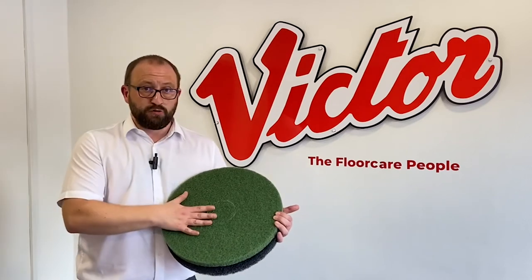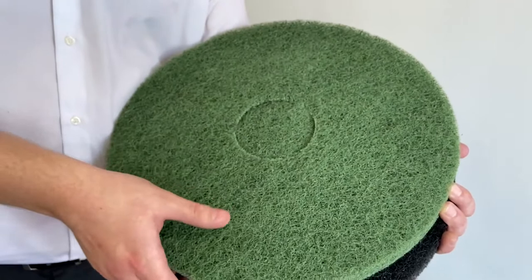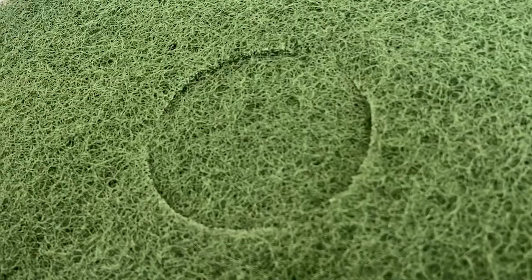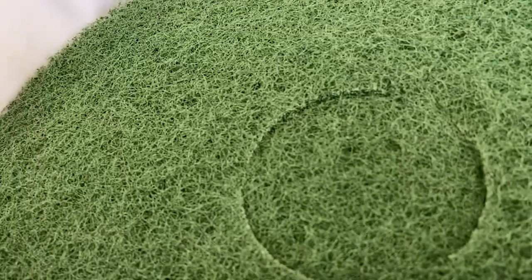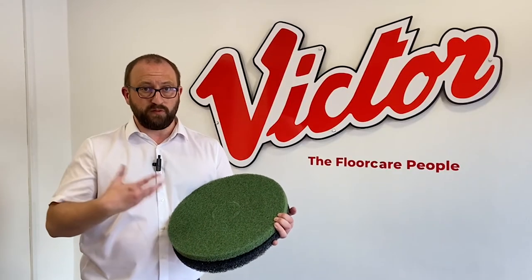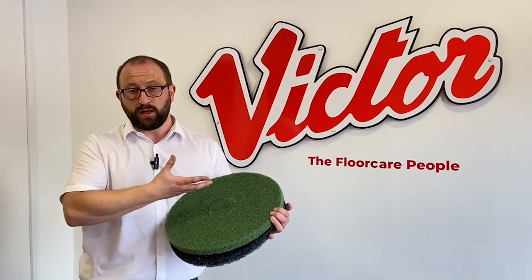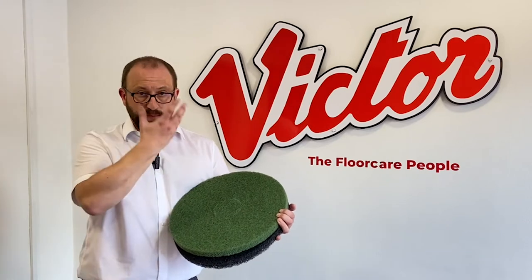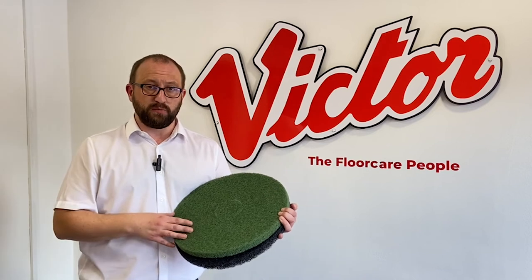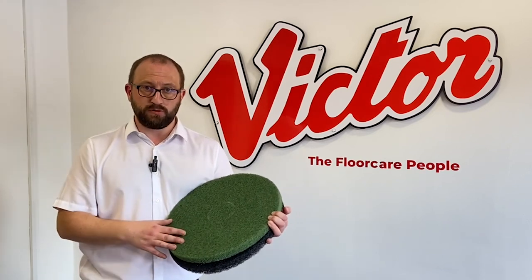The next grade would be the green pad. This is more for deep scrubbing, so you'll be using this on a warehouse floor, something that's a little bit dirtier, with a little bit more oil and grease perhaps on the floor. You'll be using this typically with a machine with a solution tank with a chemical such as a degreasing solution feeding through onto this pad, agitating the floor. You'd then be using another machine such as a wet pickup to extract the slurry that this creates.